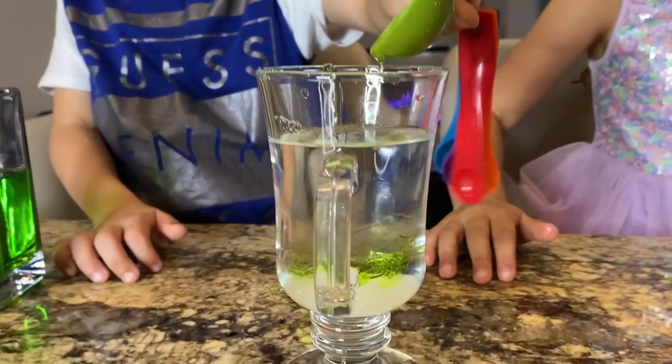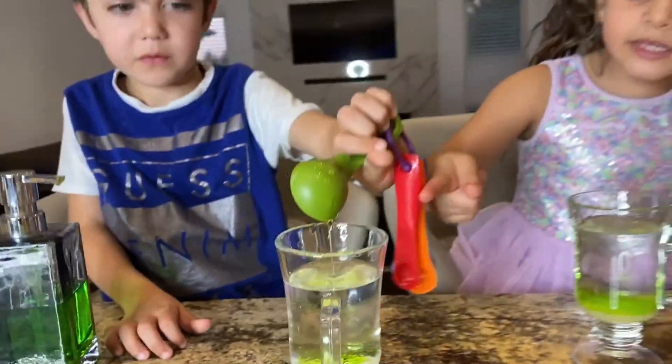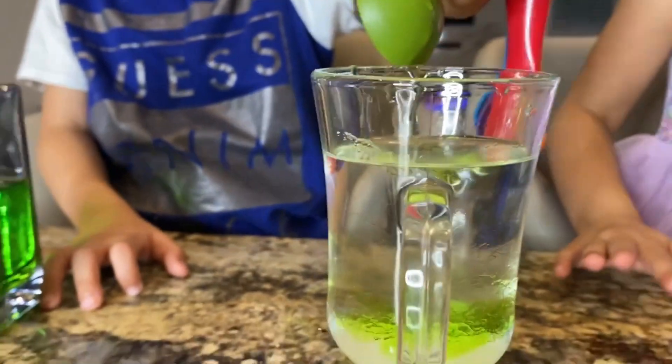Wow! Pour more, Zach! Another one! Another? Good job!